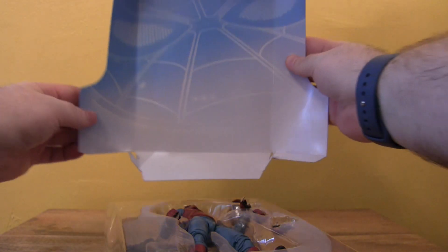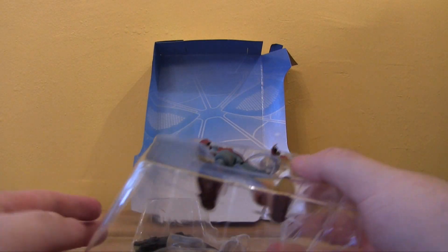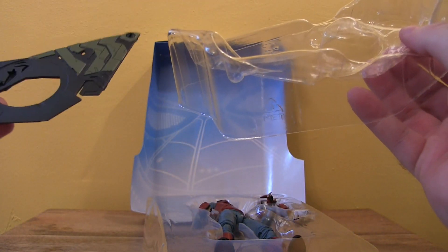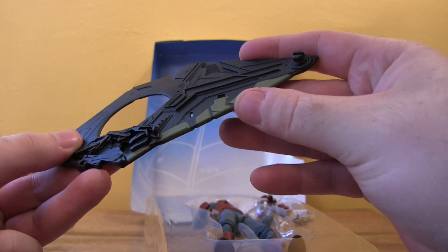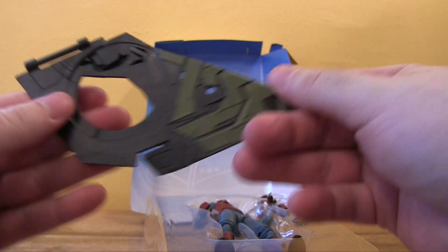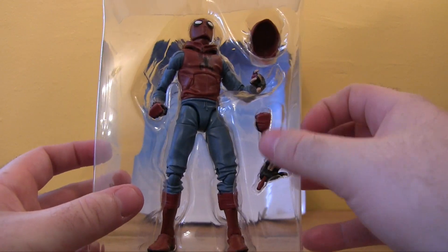The backdrop inside is Spider-Man's face, which is kind of cool — it's blue. The figure comes out and we've got a piece of the Vulture wings build-a-wing. Good detail here, it's got some military green that kind of pops. Definitely nicely designed, but again it's a build-a-wing rather than a build-a-figure. Spider-Man comes with two hands.